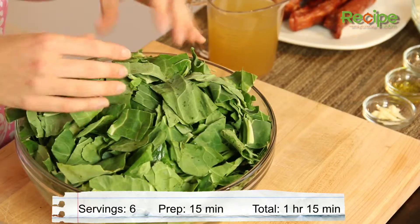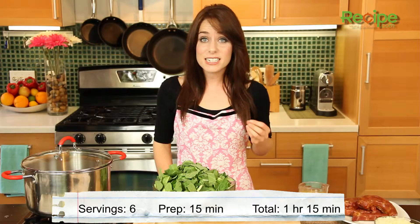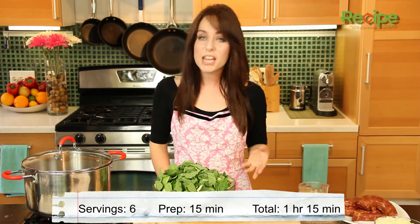Hi, I'm Miranda with Recipe.com and today I'm going to show you how to make collard greens. Collard greens are packed with vitamin A and C and they're actually a type of cabbage. Today we're going to simmer them with a smoked turkey bone for a really rich, delicious flavor.